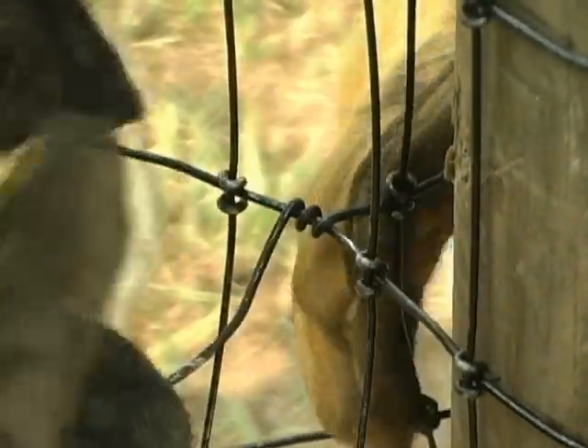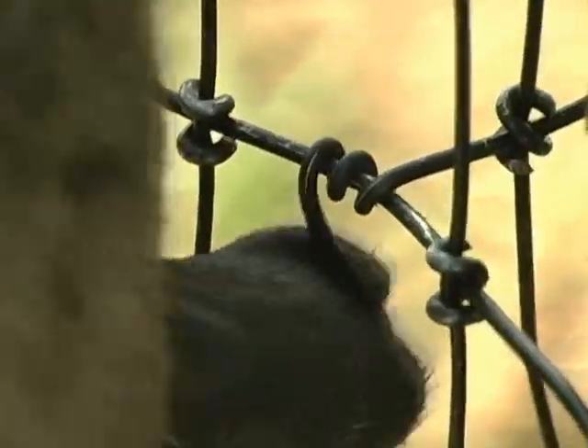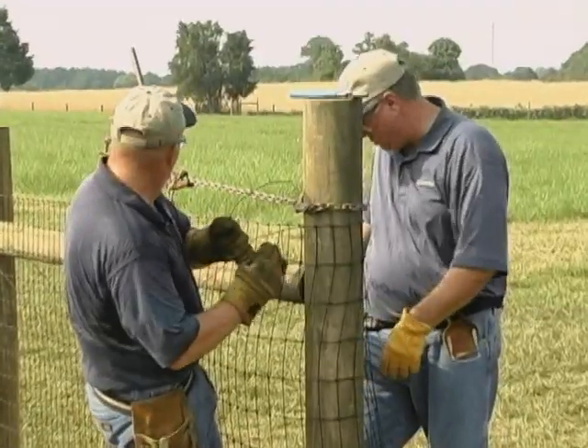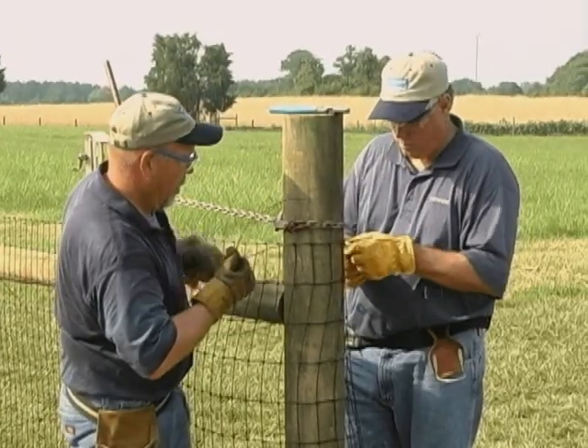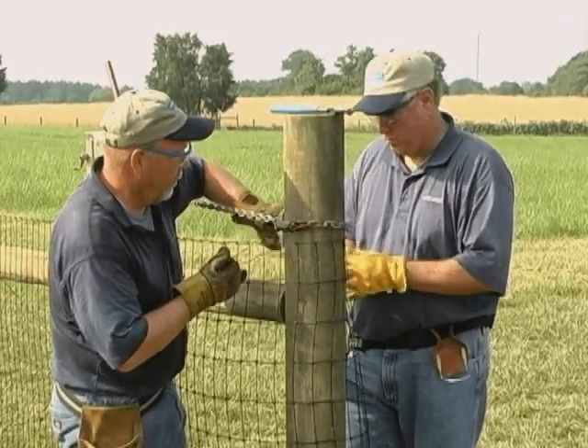Wrap each line wire around the end post and fasten it back to itself using 4 to 6 wraps. Take time to keep the stay wire straight as you tie off the fence. This will help keep the fence square as the installation progresses.